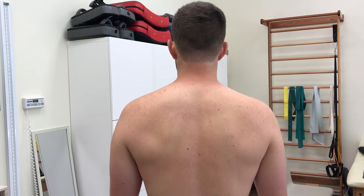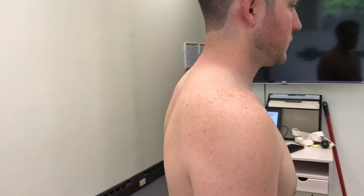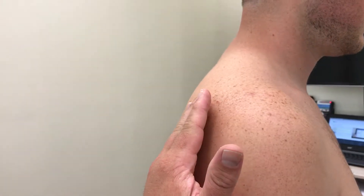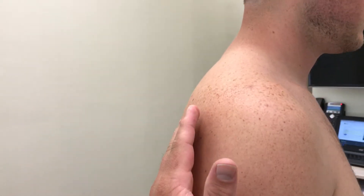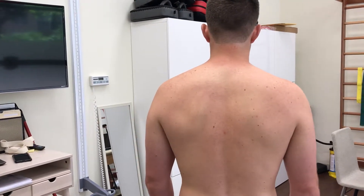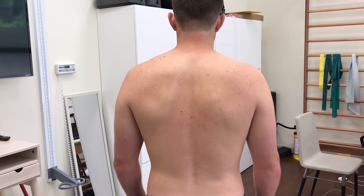We'll then ask the patient to perform a posterior shrug — essentially asking the patient to move the scapula not only backwards, not only vertically, but in a backwards-up direction, like you're doing a shrug with a weighted bar. Could you please perform that posterior shrug?